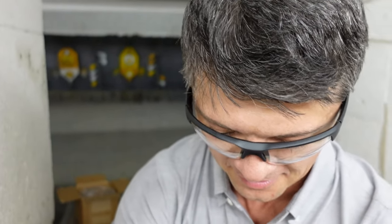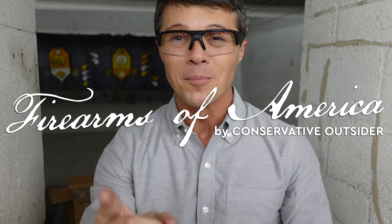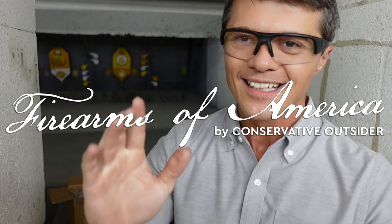Whereabouts unknown — it was acquired by an NYPD cop. Welcome to Firearms of America. Today I'm out here at Shooters in Fort Mars, Florida, about to do the review of something very, very special.